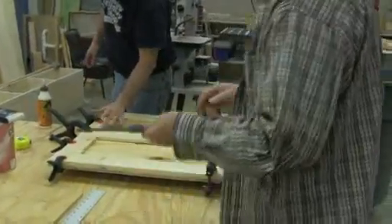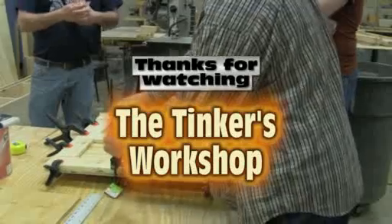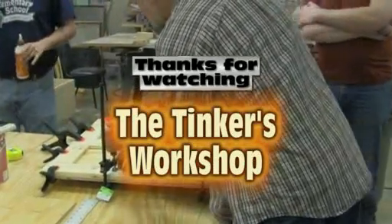Stay tuned for parts five and six and so forth — we'll continue on. I hope you've enjoyed this video from the QC CoLab. Thank you.